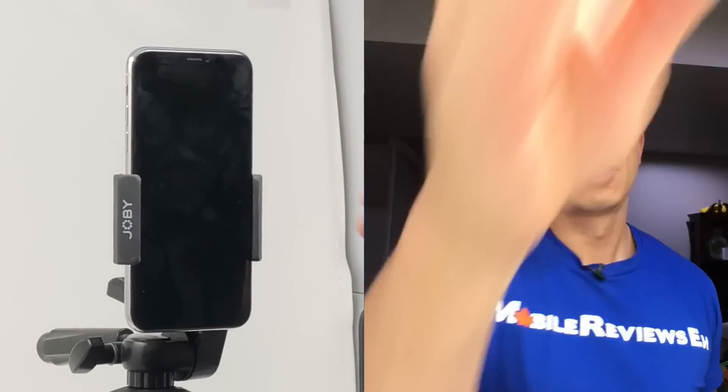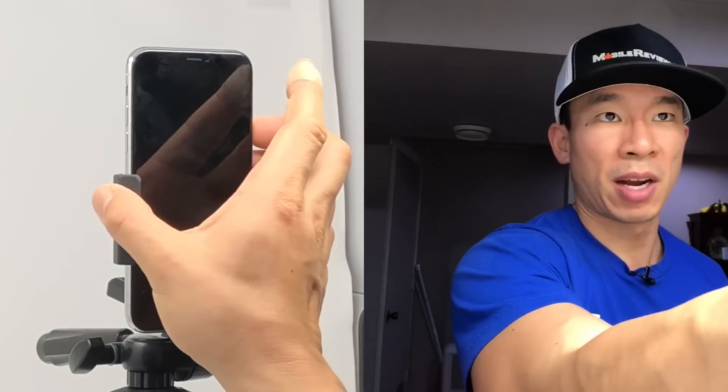What happens if I put my hat back on? Turn it on, look at it — the hat doesn't bother it. What happens if I take off my glasses? People think I look 15 years younger apparently, but it still unlocks. Still works. Cool.